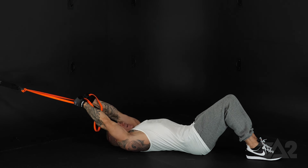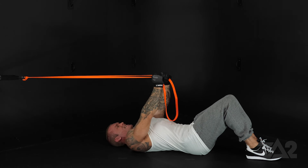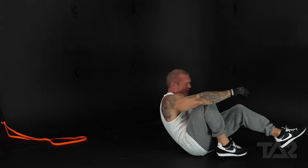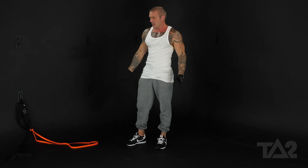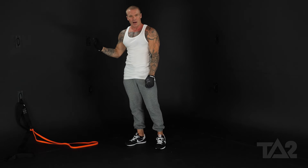Control that negative. So that's using one band. I'm going to show you two bands — it looks exactly the same. We're just going to anchor another band of equal resistance to the same anchor point.